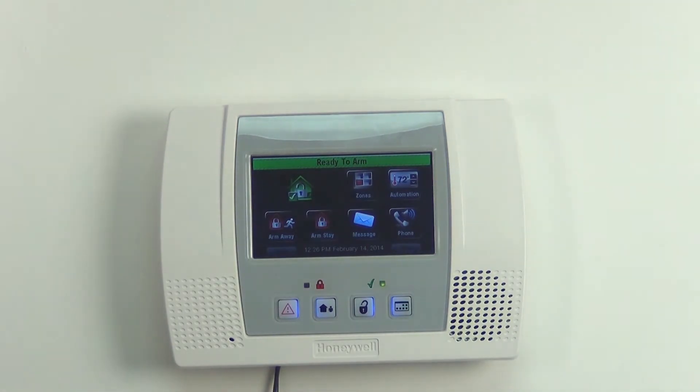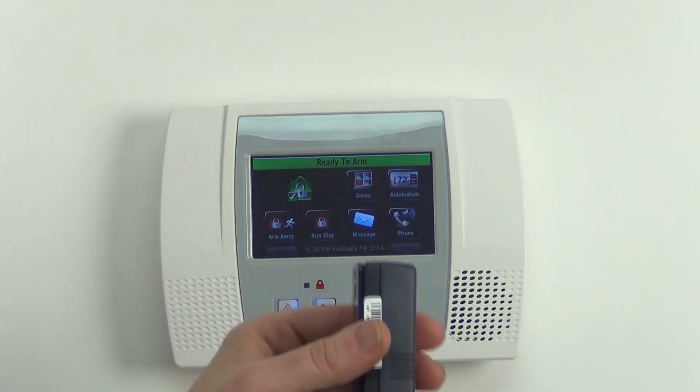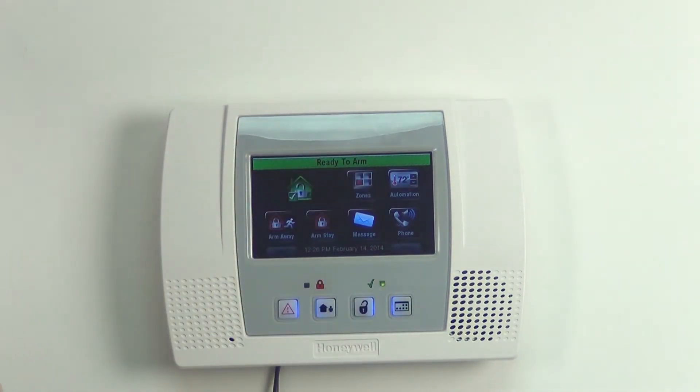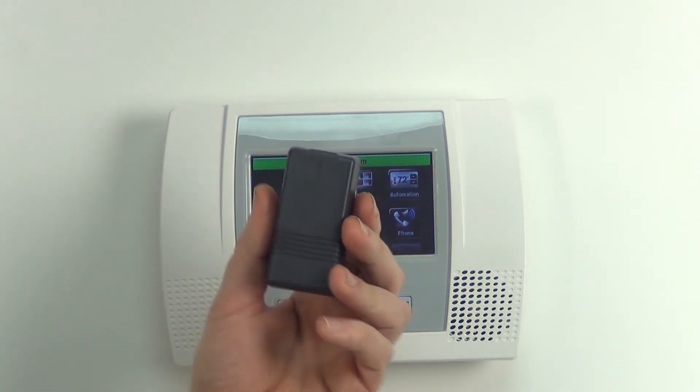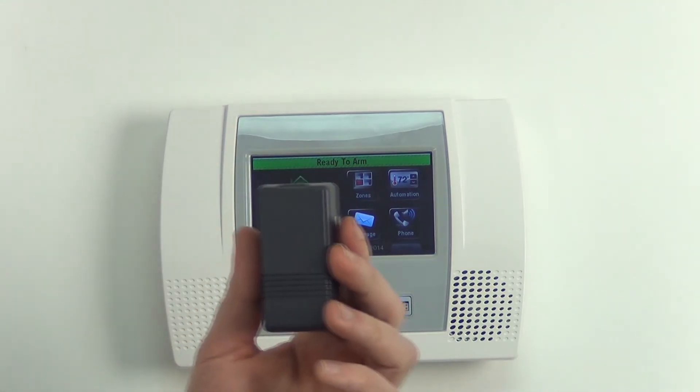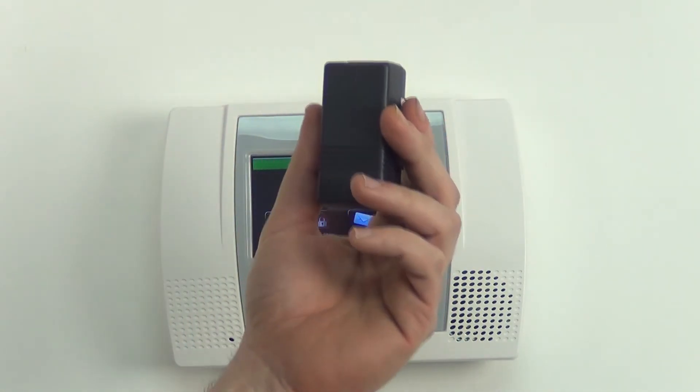Now when this is installed on the garage door, what you're going to get is this — when you tilt it up: Not Ready to Arm, Fault. You bring it back down: Ready to Arm. So it's really handy for letting you know that your garage door is open if you happen to forget to lower it. It's just as easy as that — mount this on your door and you're ready to go.